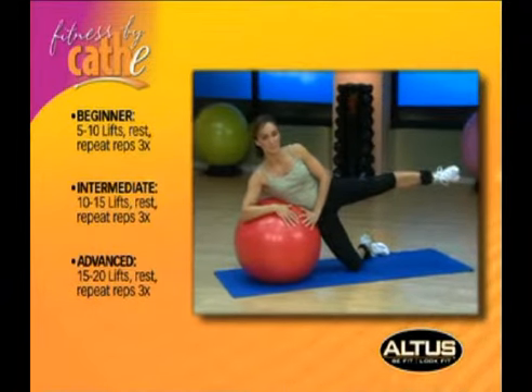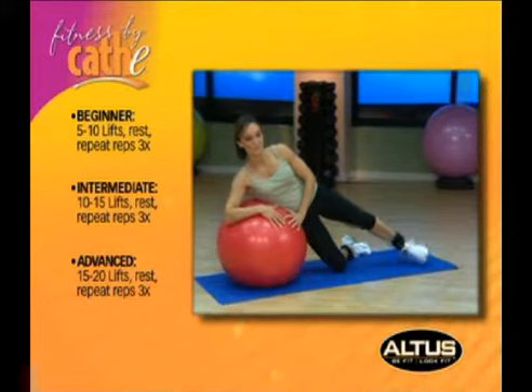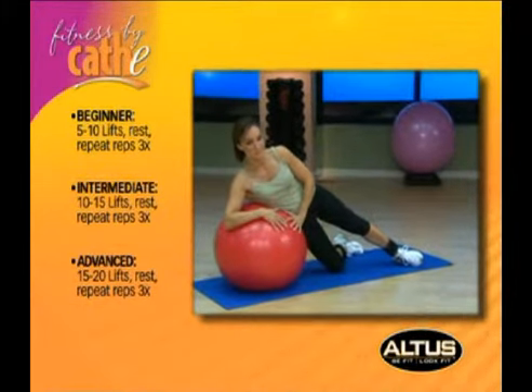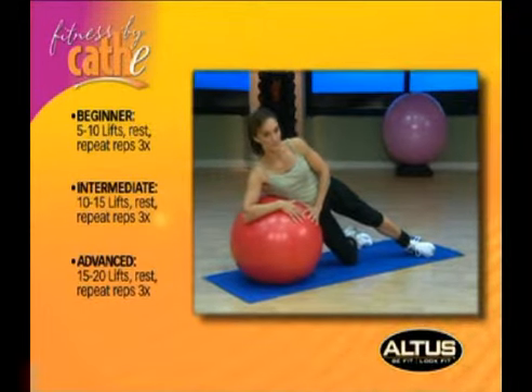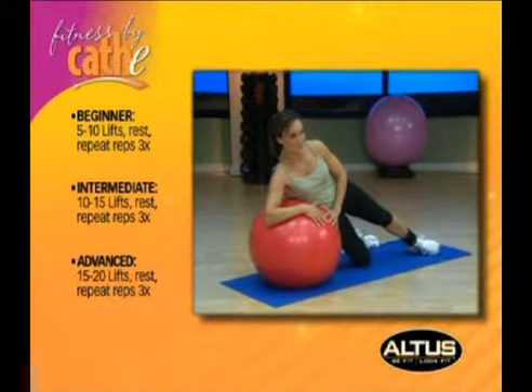Lift your top leg until it's parallel to the floor. Hold this position for one second and lower your leg to the starting position. Do not let your hips roll forward or back. Keep your knee bent and forward. Finish your repetitions on this side and then repeat on the other side.